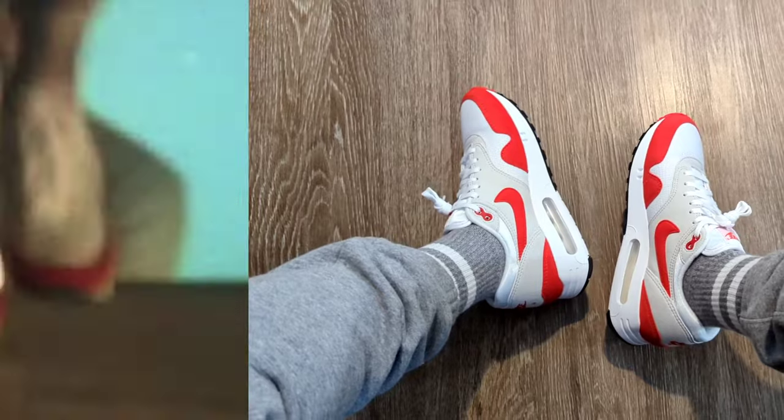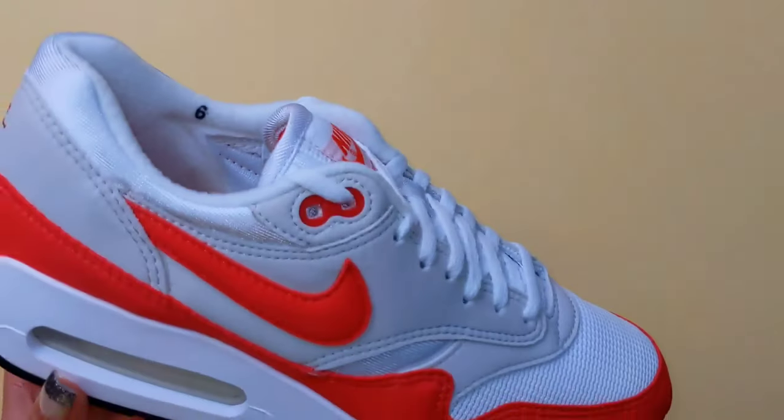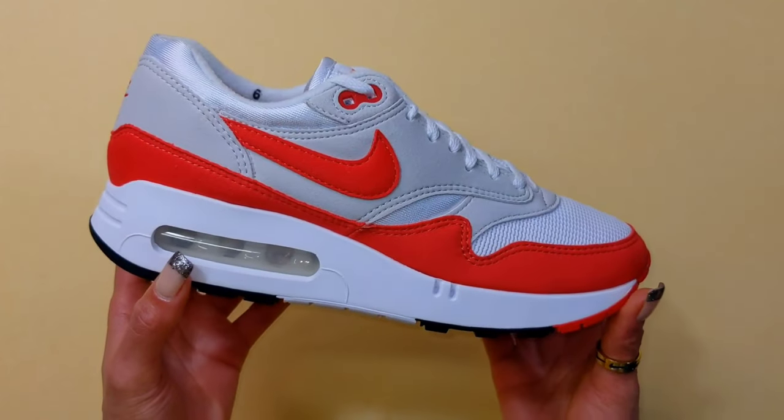Nike quickly re-engineered the rear air unit, adjusting it in length and height to the design we know today. Synthetic suede completes the overlays around the entire upper, front to back, with a mesh material for the underlay base.